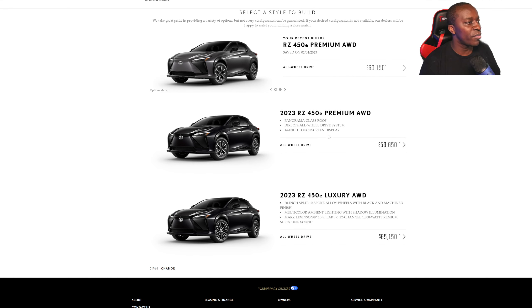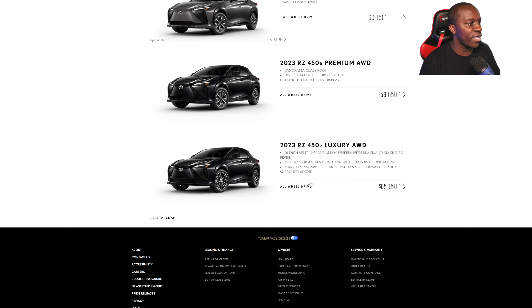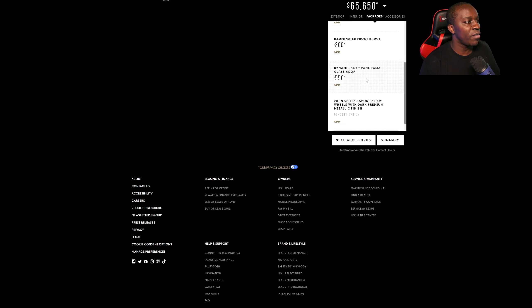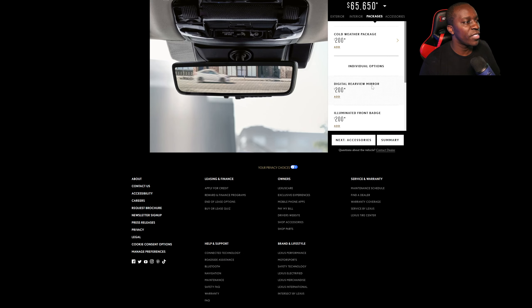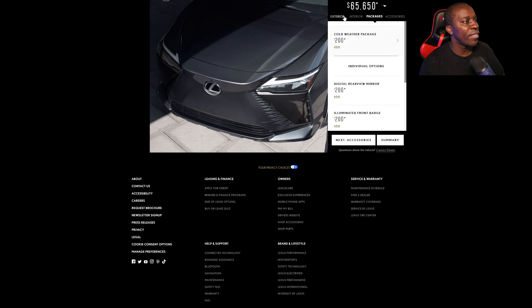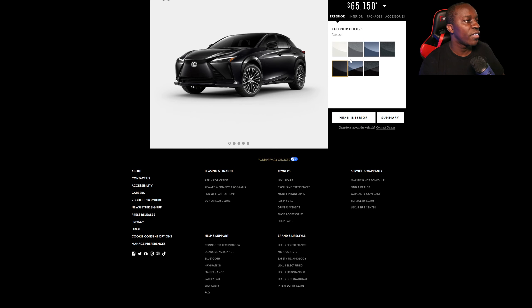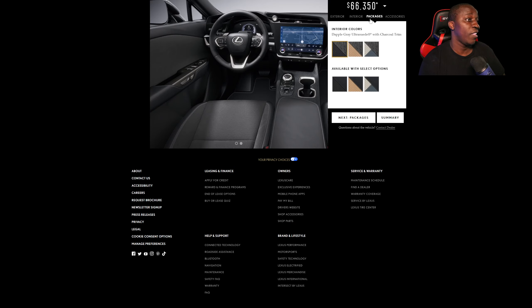Let me see if we select the highest trim, which is the $65,000 luxury. You do get the tech package included with that one, but you still have to pay for color. I don't know who would like this combination — not me. And then obviously you have your accessories too.